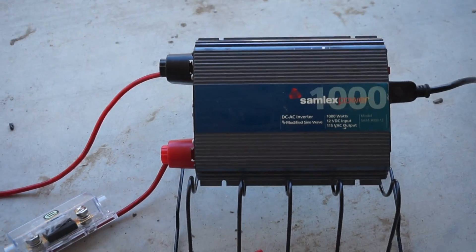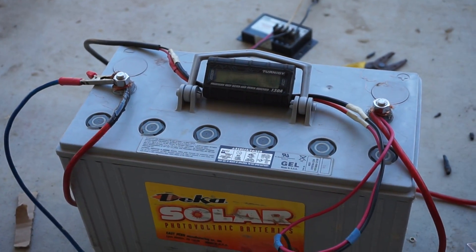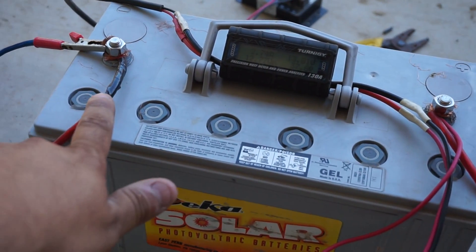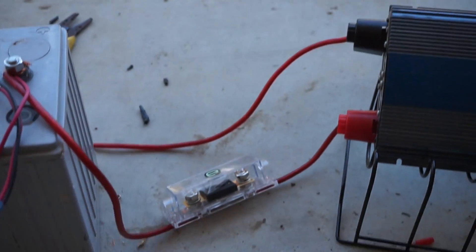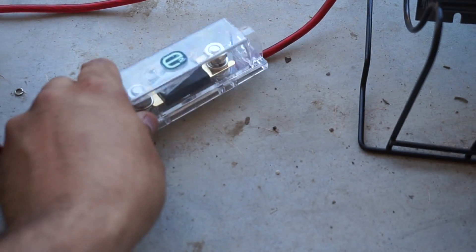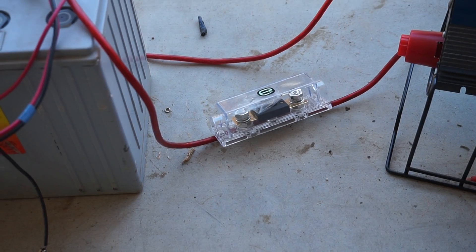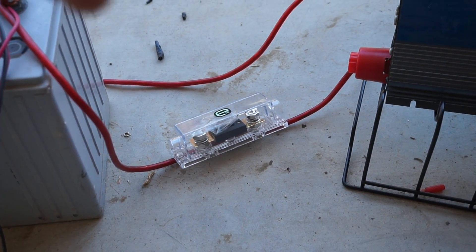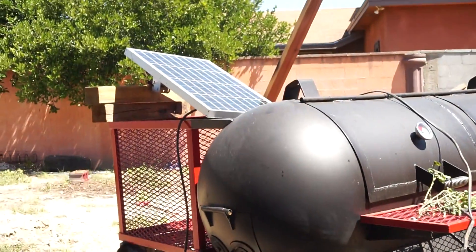I've got my battery cables here — as you can see I put black tape on one of them so I know which one's my ground. And once again, you always want to have an inline fuse — an AGU fuse, a Maxi, or an ANL — just have something with a proper rating and you should be good. Alright guys, that's it for this video.